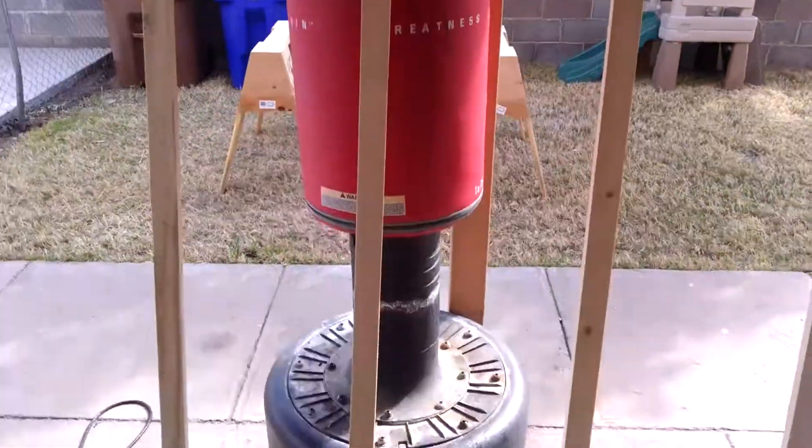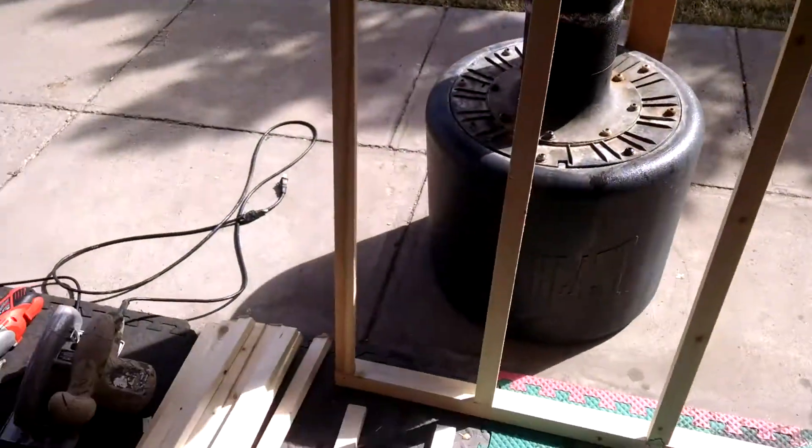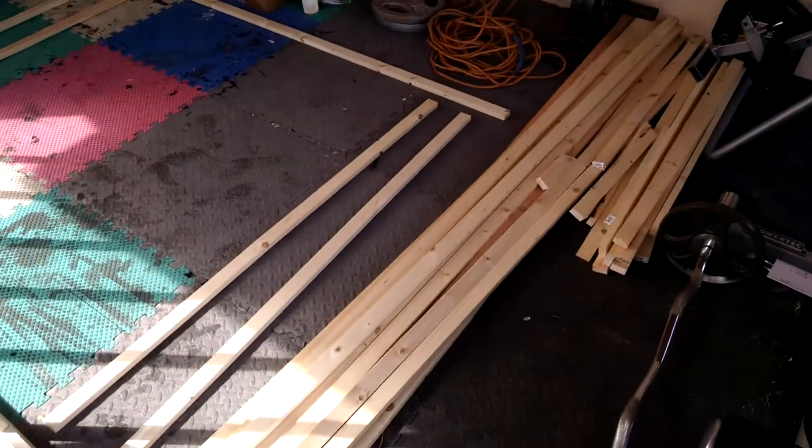These won't be load-bearing walls — they're just gonna form the shell for the camper, but they'll be sturdy enough. That's all I got for day two. I just got to get that wall started right there and cut some more wood.